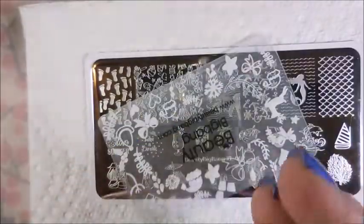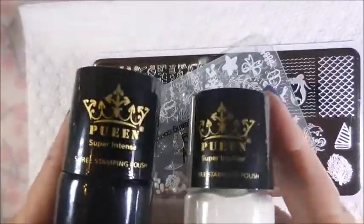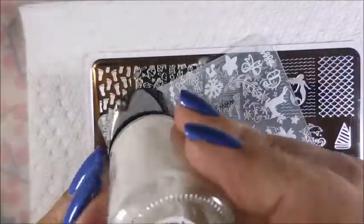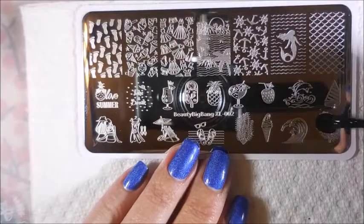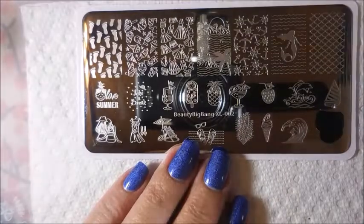Today I'm going to be using my Beauty Big Bang Stamper and Scraper. For just swatching out I'm going to be using these point polishes — the white and the black. I think it's Pure White and Blackjack. I can't remember the names off the top of my head, so we're just going to jump right on in here.